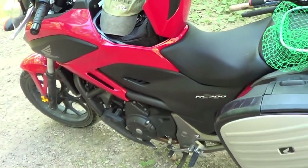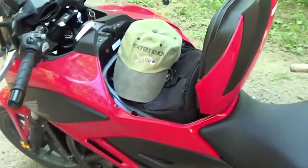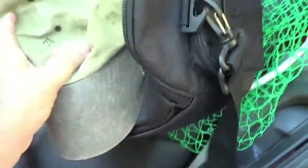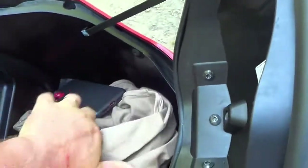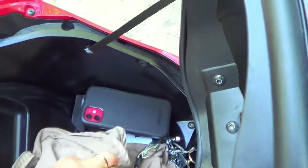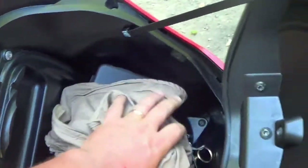The biggest plus on this bike is storage. Where the gas tank usually is, there is so much storage. I've got my camera stuff in there, my fishing stuff, my phone — just all kinds of stuff in there, and I just love it. I love all the storage.